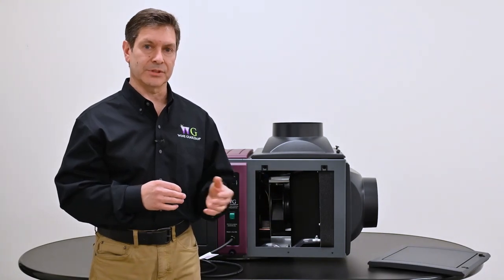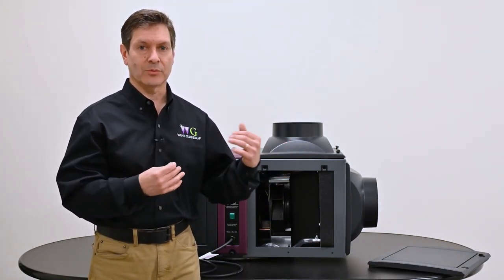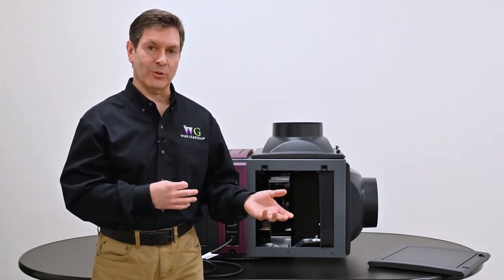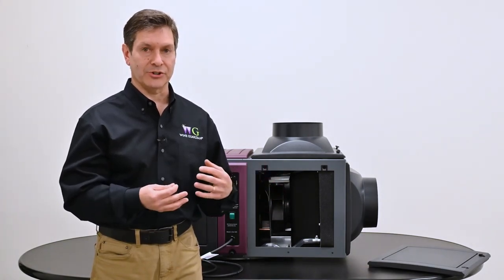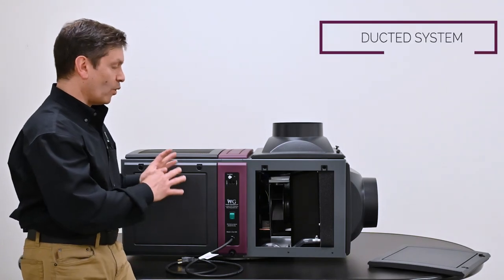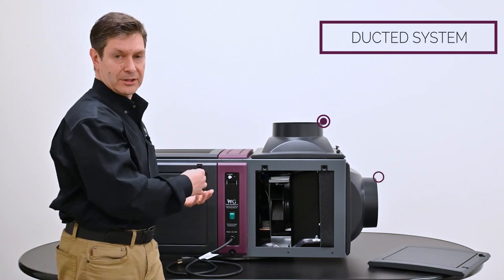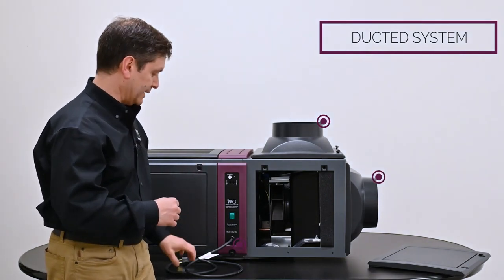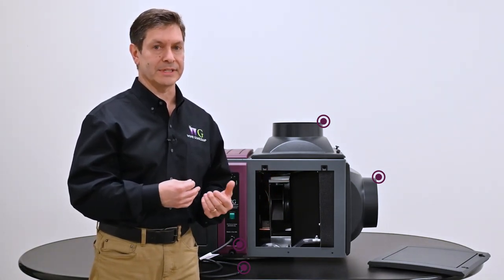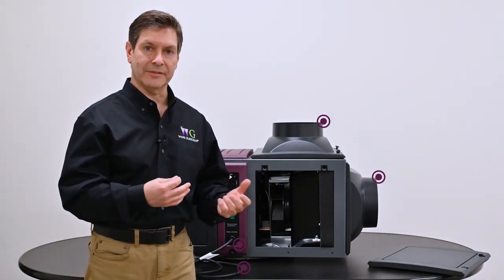Typically with split systems you have an outdoor portion and an indoor portion, and you need to connect the two through copper tubing, evacuating that line set, charging it, and testing it on site. This offers one complete package where it's very easy to put in place — make ductwork connections, a drain line, your power cord — and you're already up and running. It's a lot less labor intensive and not as time consuming an installation.